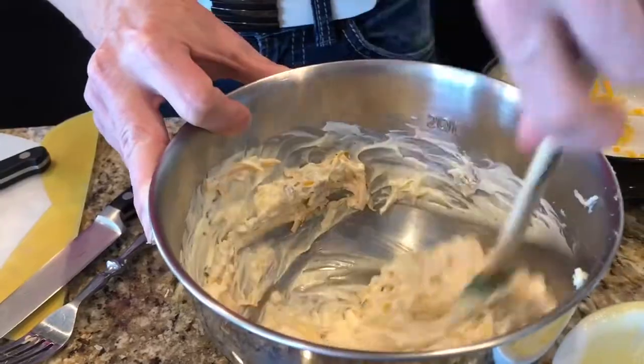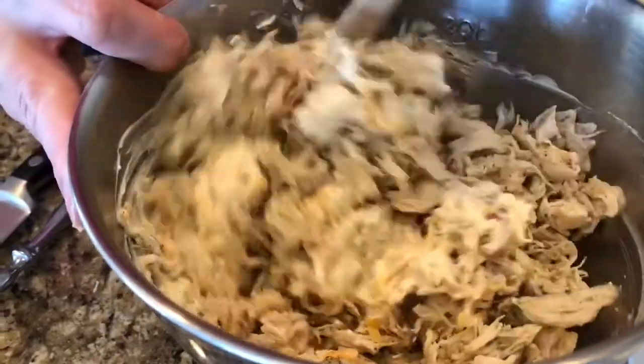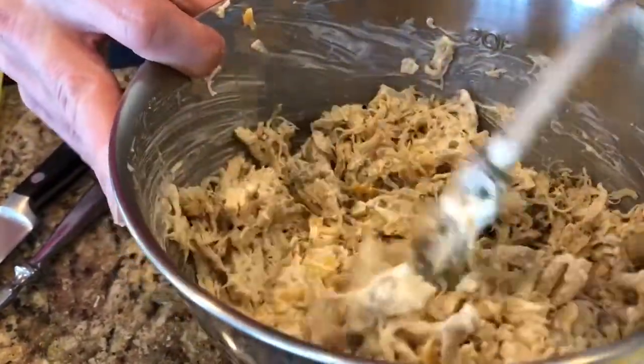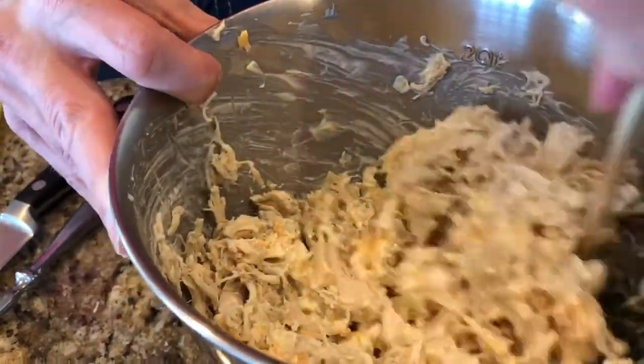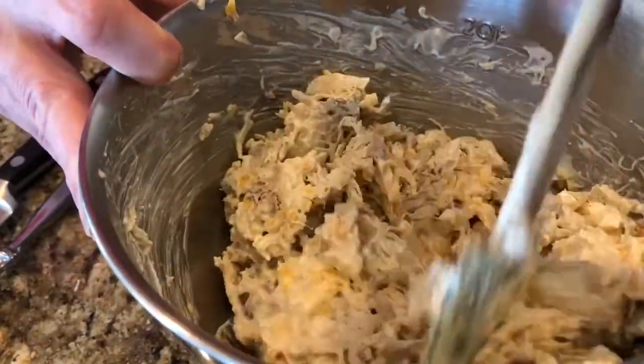Are you guys having fun yet? Because I am. Now we're gonna add in our shredded chicken — about a pound of shredded chicken. And if it gets dry, just add some more mayonnaise and some more sour cream. We made our chicken in the Instant Pot. Maybe you have one? Comment below — how do you like cooking your chicken? Are you a crock potter? Do you stick it in the crock pot for four hours at the beginning of the day and just let it go? Do you cook it on the stove? Do you stick it in the oven?